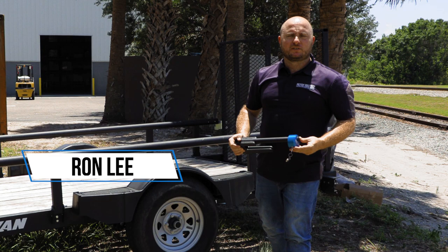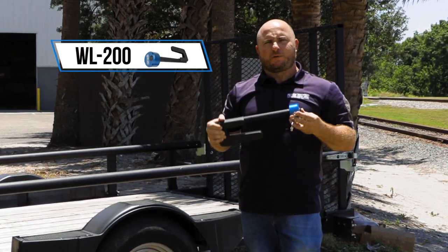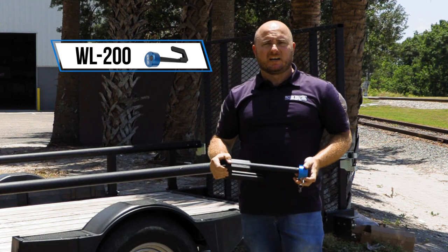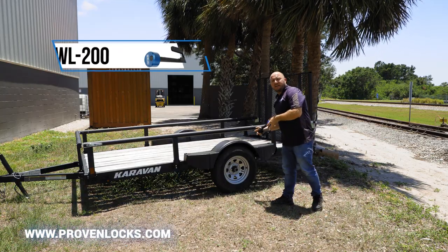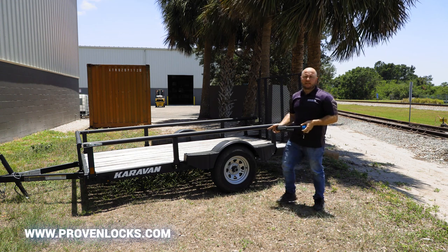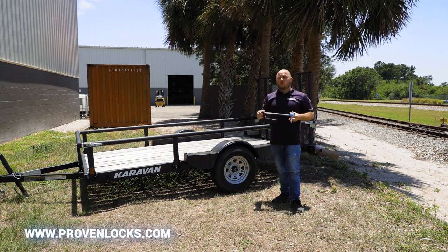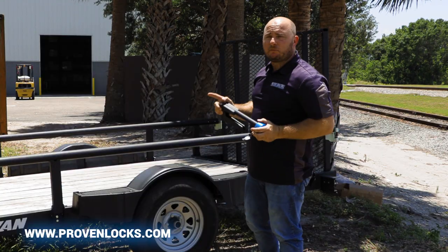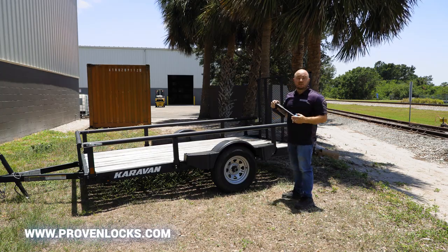Hey guys, I'm Ron Lee with Proven Industries and today I'm here to show you our WL200. This is one of our most popular wheel locks because it actually hooks up to the rear of the leaf spring and stops the wheel from rotating. It's a pretty popular one, very effective, priced accordingly — not too expensive — and it will stop your trailer from being stolen. Let me show you how easy this is to install.